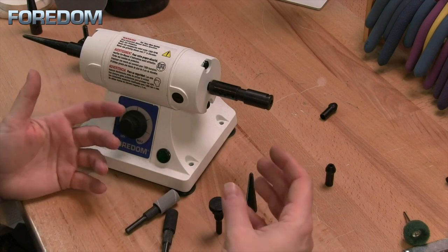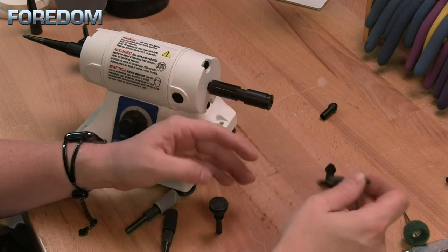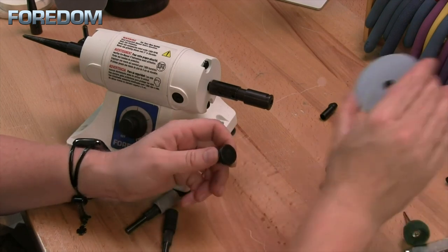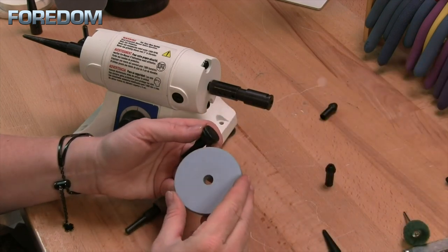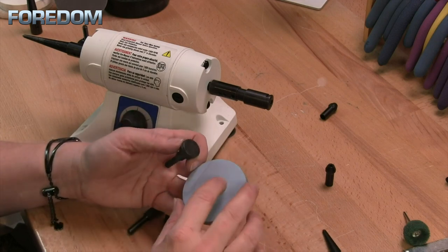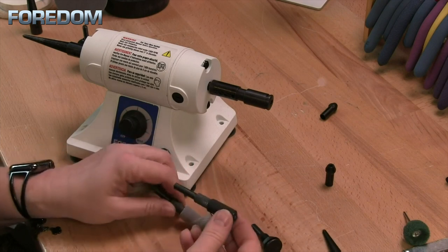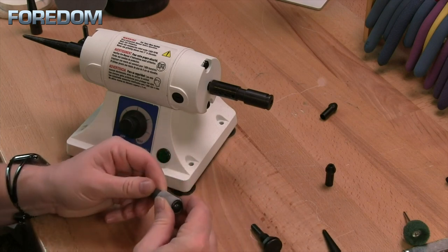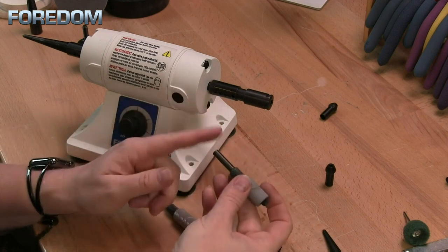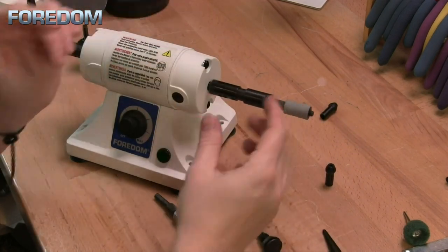We have a number of accessories that work with this collet holder. One is a tapered spindle — again, meant for the right side. We also have a screw mandrel, which will allow me to use items with a 3/8 inch hole, like the 2 and 3 inch radial discs. This particular rubber wheel has a 3/8 inch hole, but others have a quarter inch, which is good to use with the wheel mandrel. One of my favorites is a drum mandrel so you can use sanding drums. I put my sanding drum into place, tighten it up so that it expands the rubber on the inside, and because it's got that quarter inch shank I can use the quarter inch collet, insert that, tighten it up, and I'm good to go.